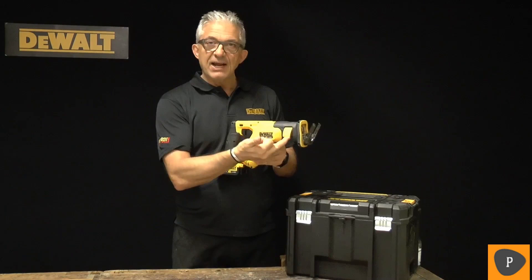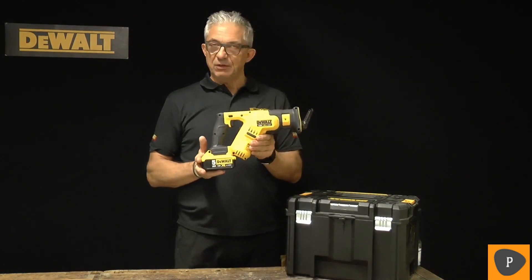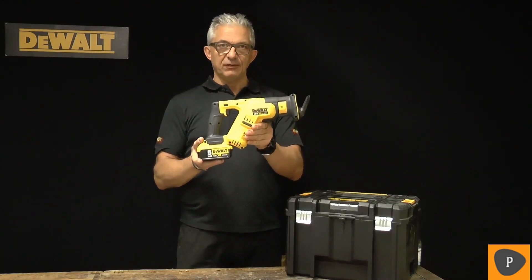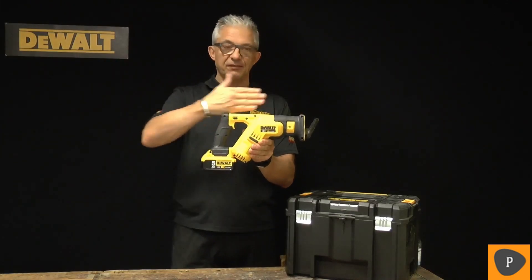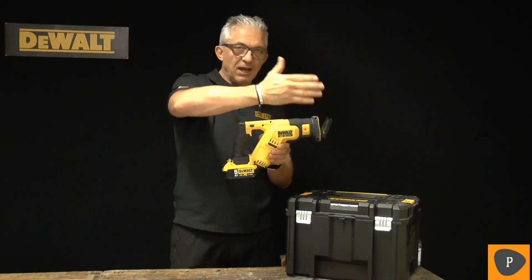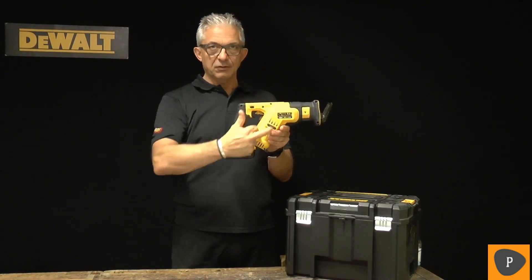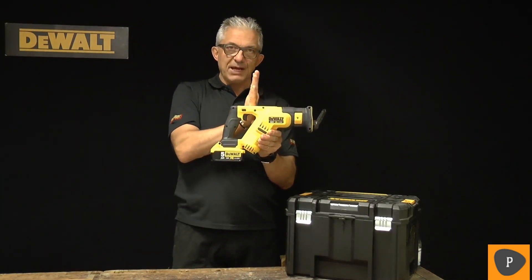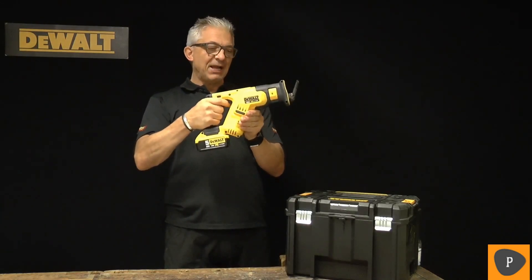It has quick lever-action blade change. You can use it with all the world 18-volt batteries. The reason for this tool being so compact and well-balanced is that normally the motor and mechanics are placed in the long run, giving you a bad balance point and forward heavy motion. With this tool, the mechanics and the motor are placed at an angle and the balance point is moved backwards towards your back hand.